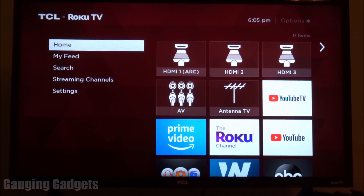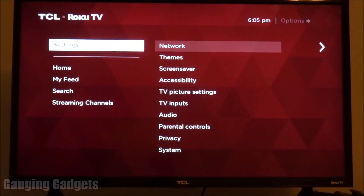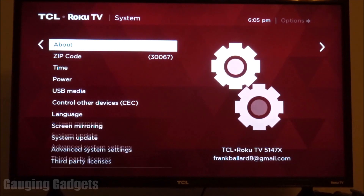Alright, so let's go ahead and get started. The first thing you need to do from the home screen of your Roku TV is go down to Settings. Once we get to Settings, hit the right button to go over in the menu and go down to System. In System, we're going to go down to System Update.